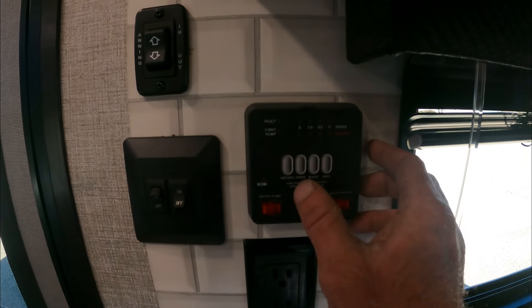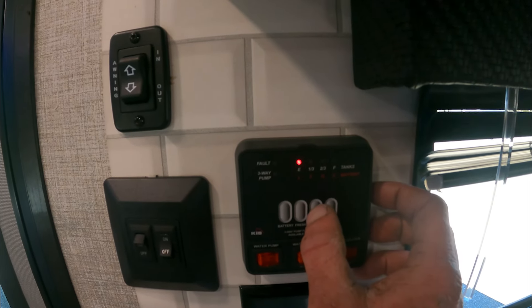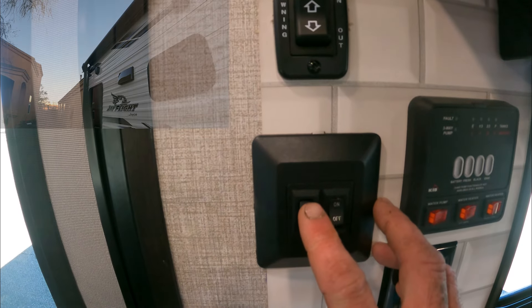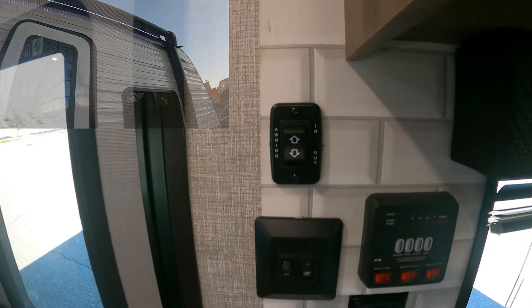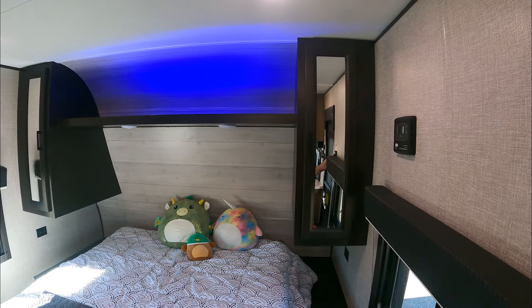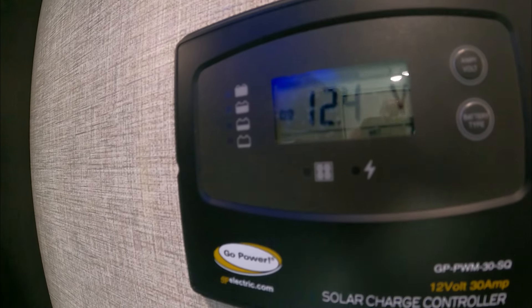We also have this nifty little device that tells us our battery power, fresh water, black water, and gray water — obviously those are empty since it's wintertime and we've already had it winterized. Here's the interior lights, here's the awning lights, and here is how you put the awning in and out. Over here are the lights for the room and the ambient lighting.